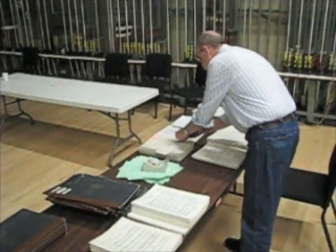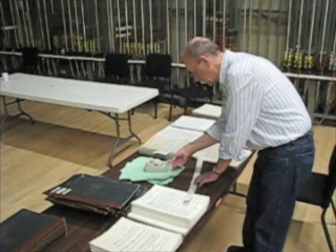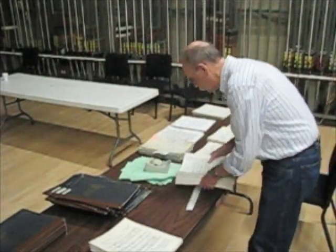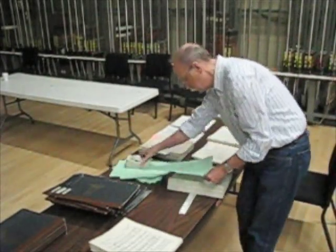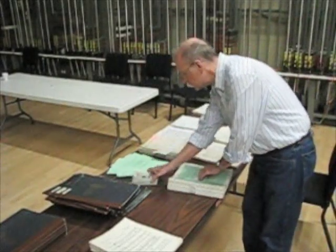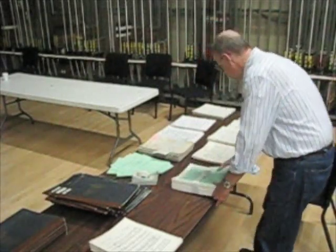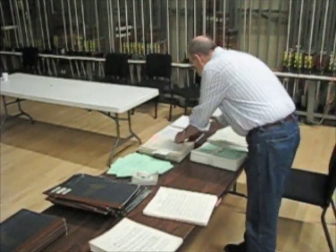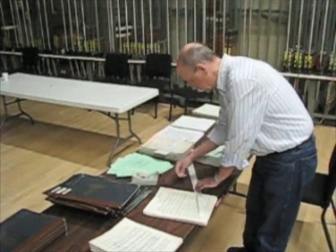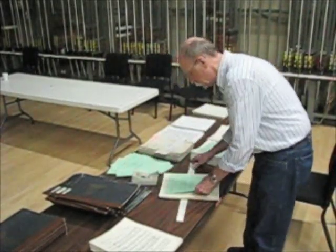I'm also going to put in one of those green program sheets — that's the list of the program. So the next time I take this music out I'll be able to see when it was last played and what other pieces were on the program. And there I'm making a paper strap to keep that group together. I'm going to continue to do this until I have all the parts wrapped up neatly with a program sheet.